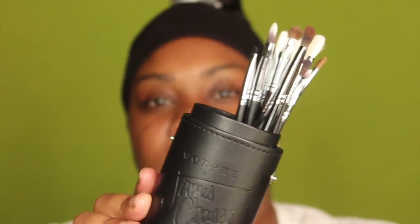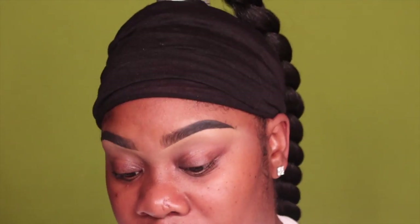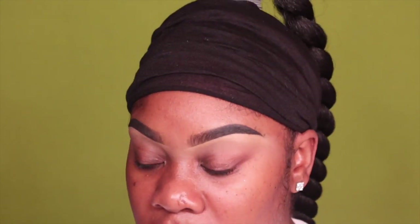It's an eye brush set — you have synthetic and animal hair brushes inside, so it's a good collection to have. I'm pretty sure I already have a few of these brushes, but I felt like I needed a second set. I went ahead and did my eyebrows off camera. I used my Rumor Base 05 to clean up my brows, and I'm also going to use that as the base for my shadows. I went in with the M224 brush to clean up my brows.